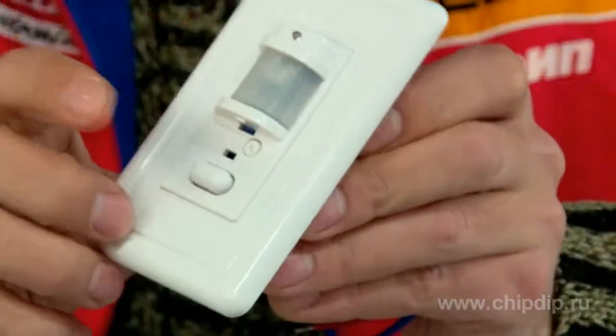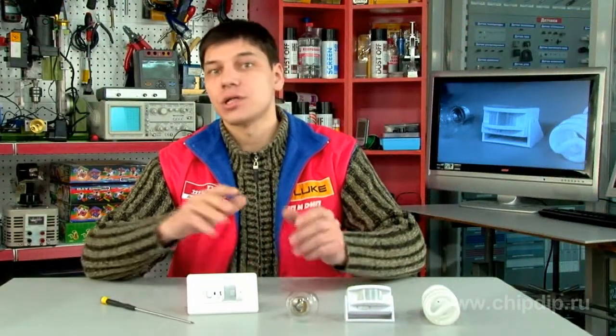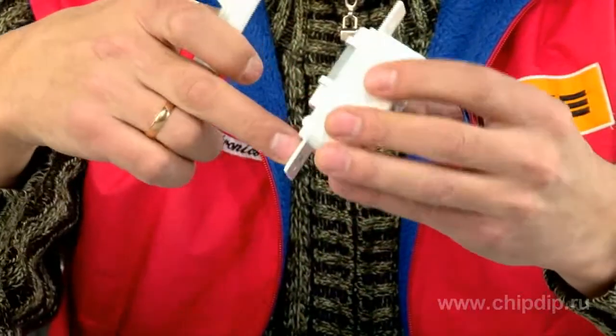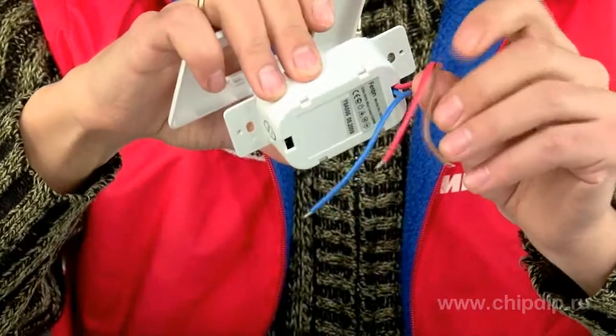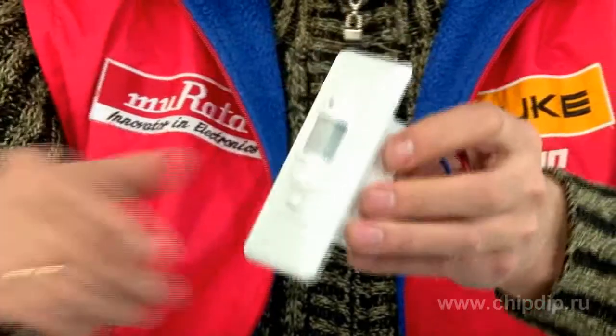Remember that the detector must be installed by a qualified professional. The device should be mounted onto a stationary object. Avoid installing the device in locations with changing temperatures, for example, near air conditioners or central heating.